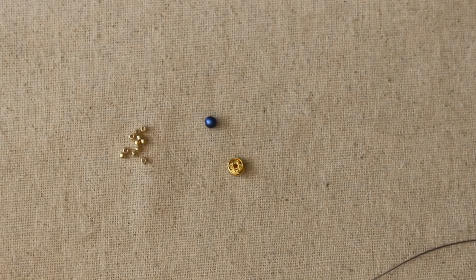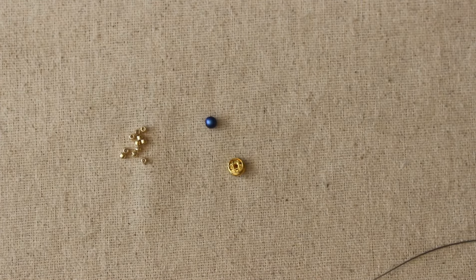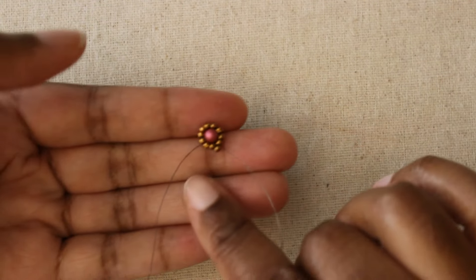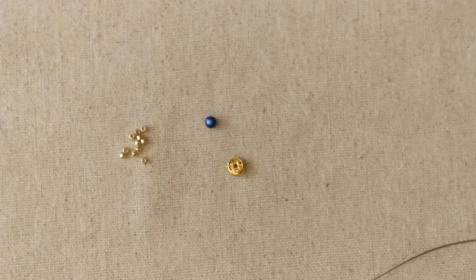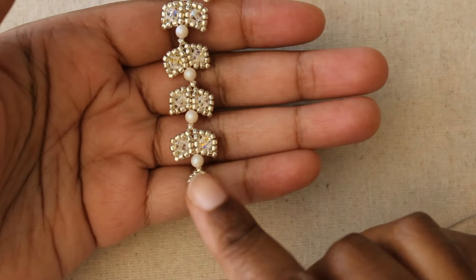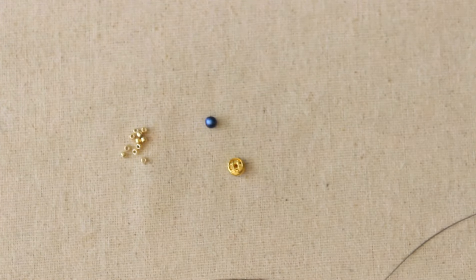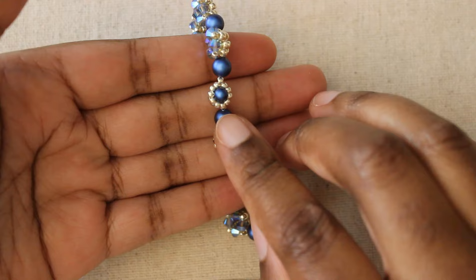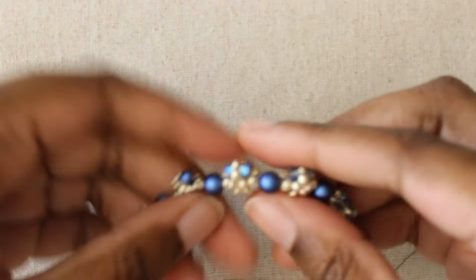Hi Beaders, it's me Mandy with Bead Wolf and Dreams, here with a free video demo on a teardrop embellished snap. This is what it looks like — here it is standalone, and I will show how it looks on the end of a bracelet in my blossoming vine bracelet. It looks like a cute little teardrop shape button, but it's a snap.